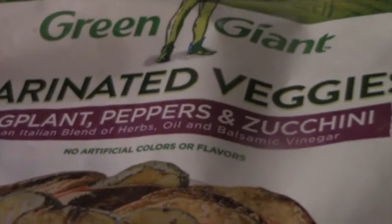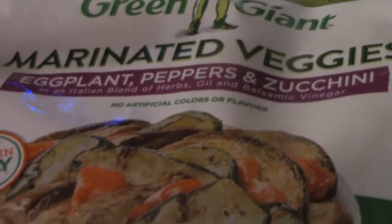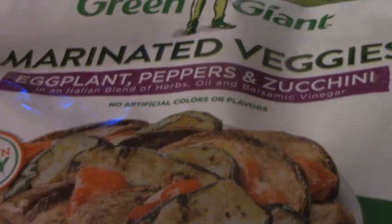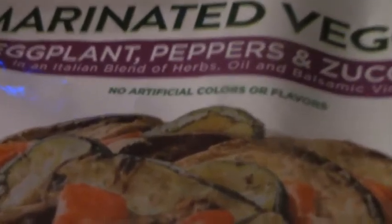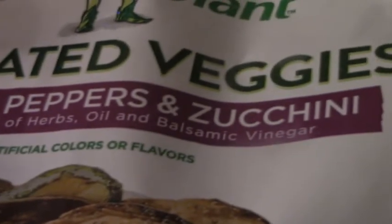There's my ground meat, and once your meat is done cooking you're going to add a bag of vegetables of your choice. I am using Green Giant marinated veggies with eggplant, peppers, and zucchini — it also has herbs, spices, a little oil, and balsamic vinegar, which is going to add a lot of flavor.